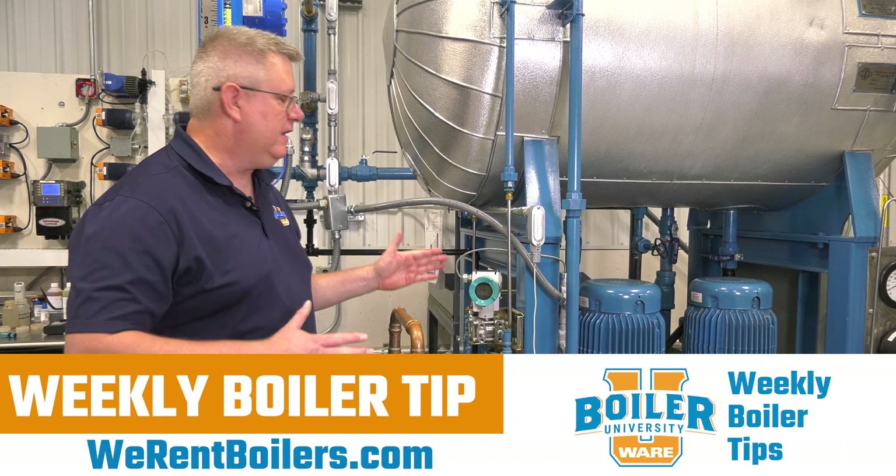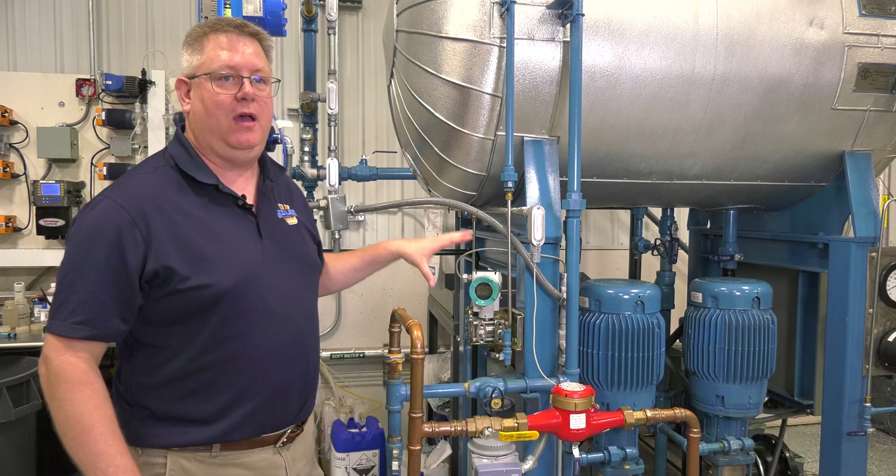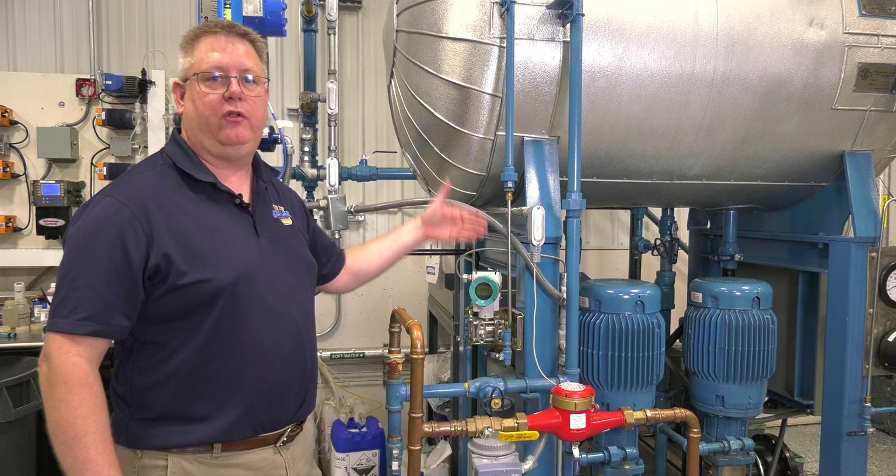On this week's boiler tip, we're going to take a quick look at differential pressure transmitters and how to keep the lines clear and make sure that they're functional.